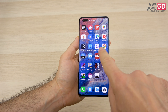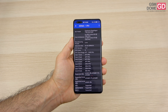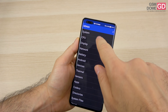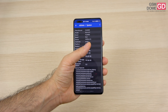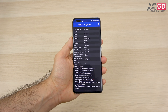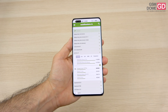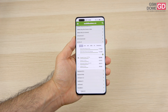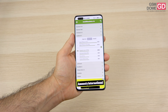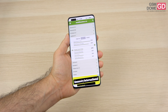Inside the phone we find the familiar Qualcomm Snapdragon 778G, the 4G version - a 6nm octa-core chip limited to 4G due to Huawei restrictions. It's accompanied by 8GB of RAM and 256GB of storage. There's no microSD, but also no lag. In Antutu 9 we scored just above the Xiaomi 12 Lite and Realme 9 Pro Plus, while in Geekbench 5 we surpassed the Galaxy S20 Plus and POCO X3 Pro, though we stayed below the Motorola Edge 30, Huawei Nova 9, and Honor 70.